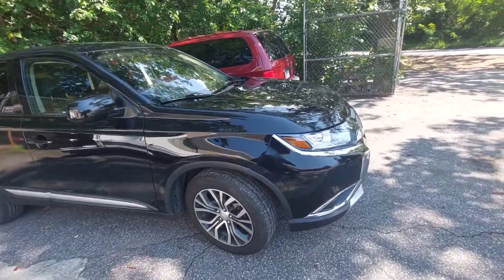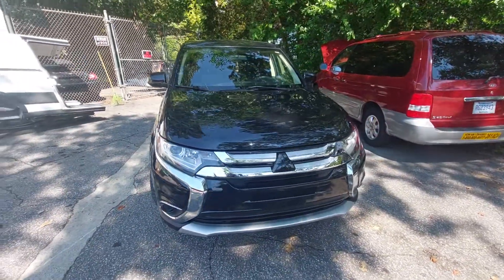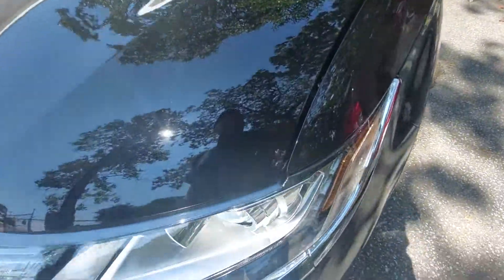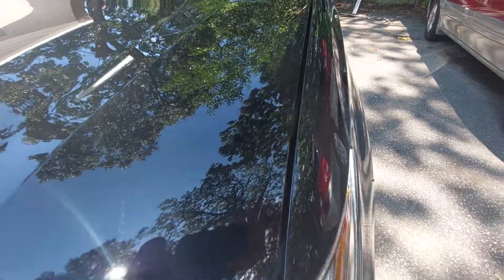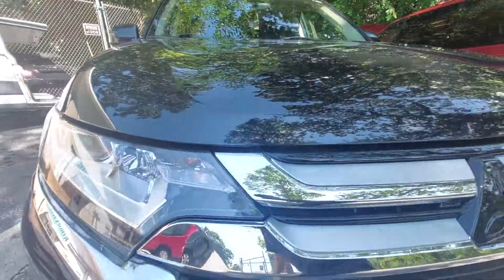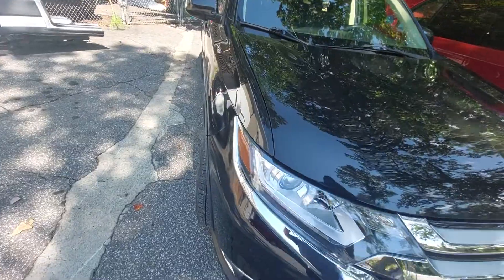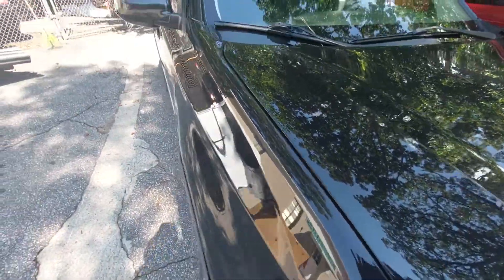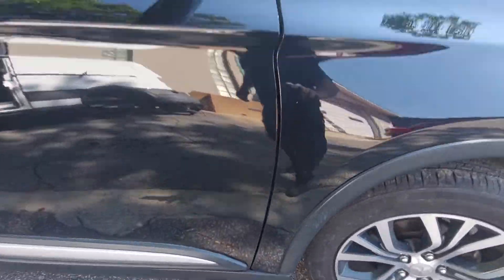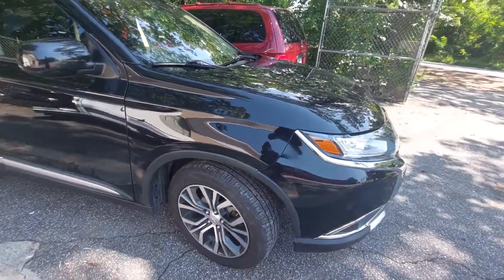I'm gonna do a little video of this Outlander here — it's all finished up, looking good. See the gaps under the lights, all of that's nice and even. A bunch of new parts right there, that gap looks good, there's a new fender, we blended the paint back on the door. See that gap's nice — we try really hard to get all the body lines and stuff looking nice.